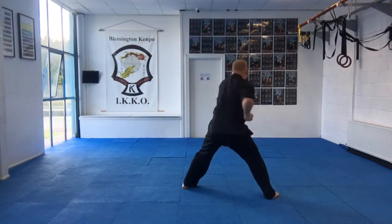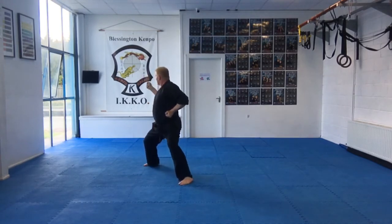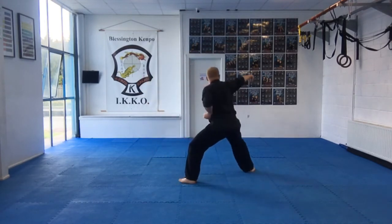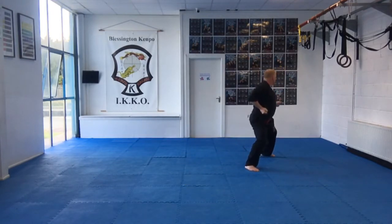Step across. Switch. Reverse hammer shock, punch, kick and punch, thrust punch. Reverse hammer shock, punch, kick and punch, thrust punch.